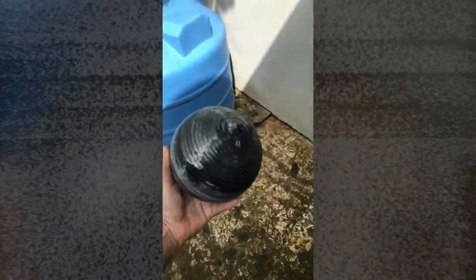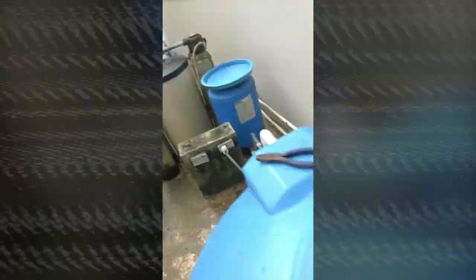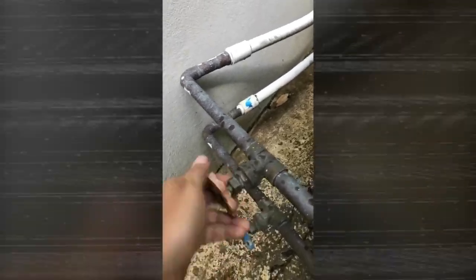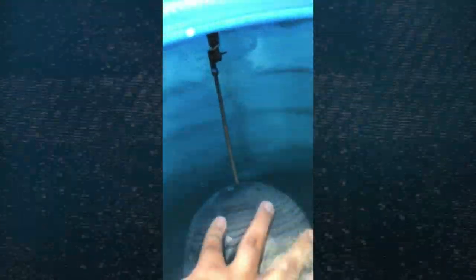Now I have to reattach the buoy to the little lever. The buoy has been installed and it's working. Now I'll turn on the main water valve — this is the main water valve — so it'll start feeding the water tank. It's on. Let's see if it works. Yeah, it's working! And that, my friends, is how you fix a broken water tank — hill-out-of-steel style.